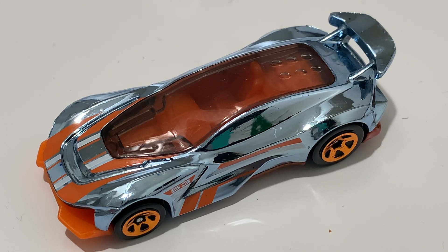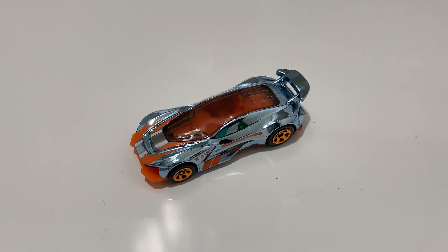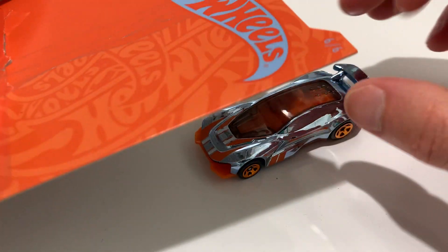Hey YouTube, it's me Julien. Here's the Gazella R, part of the Hot Wheels 53rd Anniversary set. I don't know what the colors are usually associated with this — I guess that orange and blue or chrome.